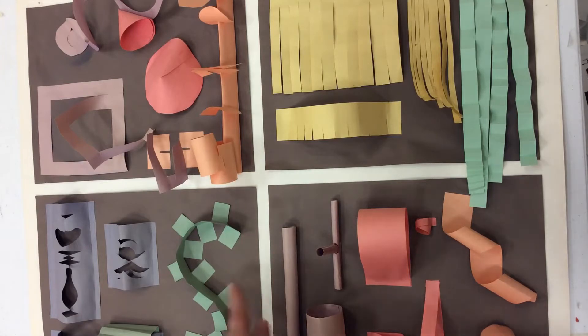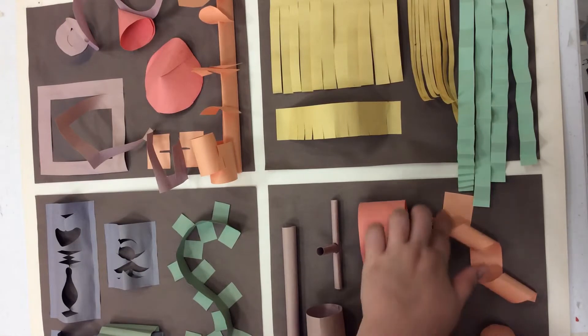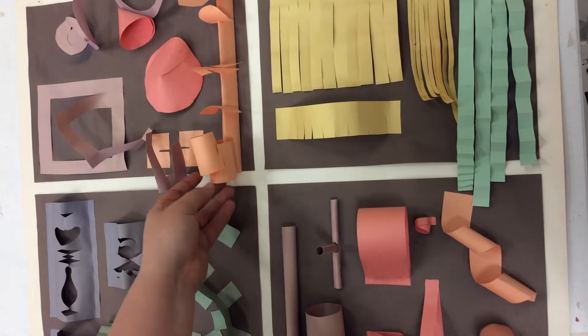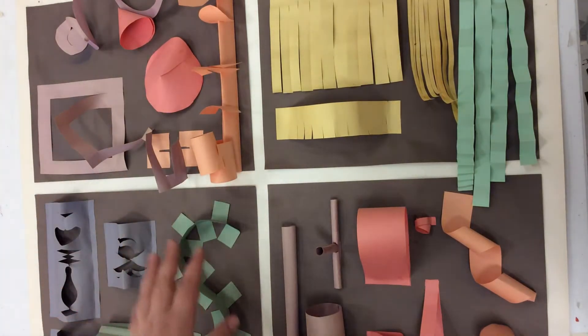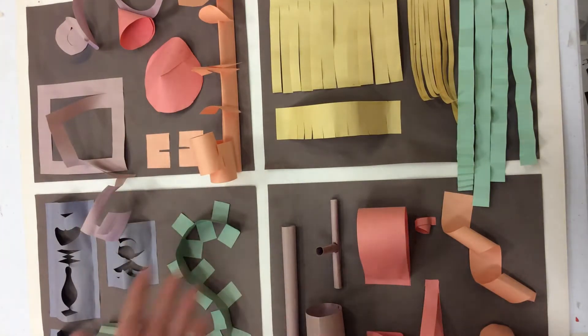We're going to talk a little bit about tabs. We're going to talk a little bit about fringing. We're going to talk about loops and gluing things down correctly. How to make certain shapes like cylinders or cones. We're going to talk about slotting things together and how that can help us attach things a little bit differently. We might talk about how to cut pieces out of our sculpture. All of these things can help us both in paper sculpture and in architecture out of paper. And a lot of these same techniques translate to cardboard.